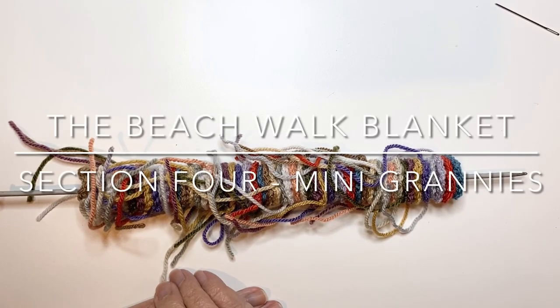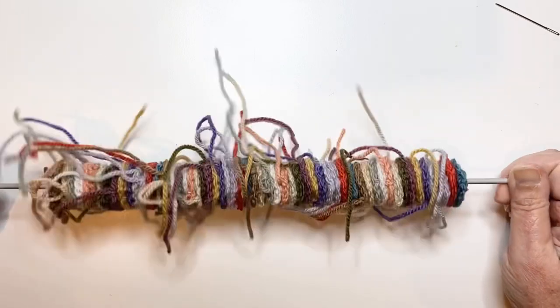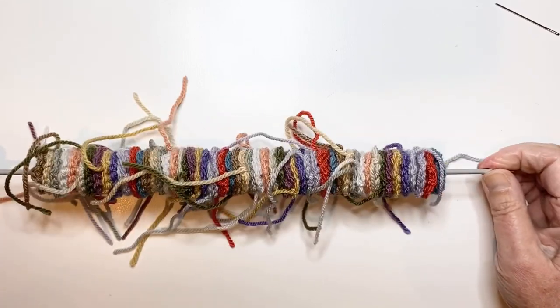Hello and welcome to section four of the Beachwalk Blanket Pattern. This is a very messy looking thing, a bit like a caterpillar on a stick. This is my yarn kebab.